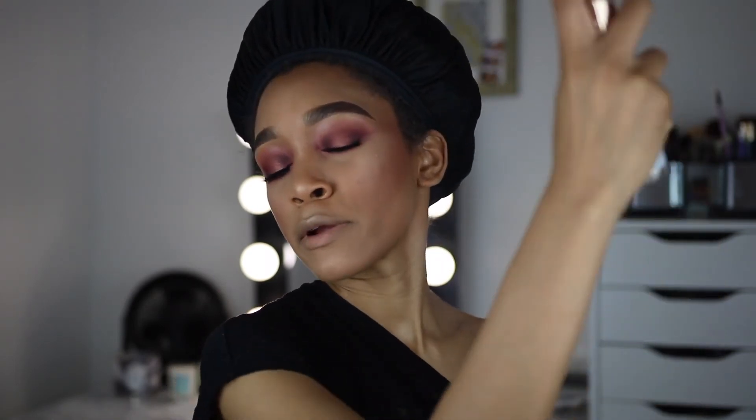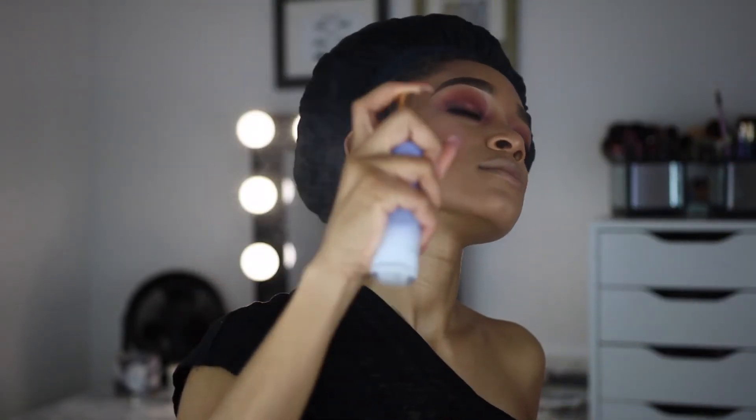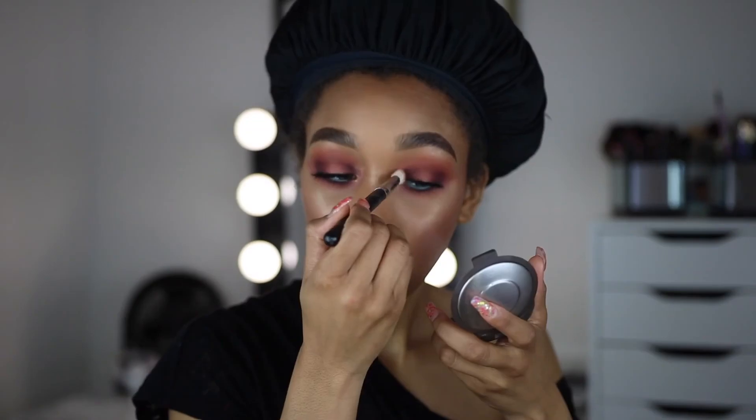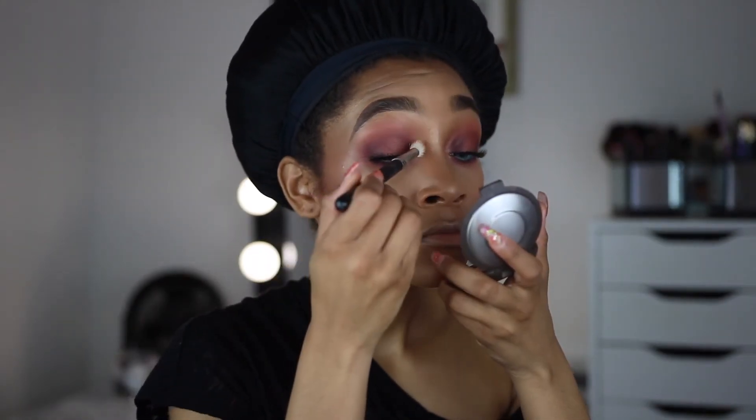This is my favorite setting spray ever — I love to look dewy and glowy. It's the Tatcha Luminous Dewy Skin Mist, and on Instagram dewy skin just looks so much better. I also want a little bit of the Becca highlighter in the inner corner of my eye — I'm going to use the tip of this brush since it's pointed and put just a little bit there.